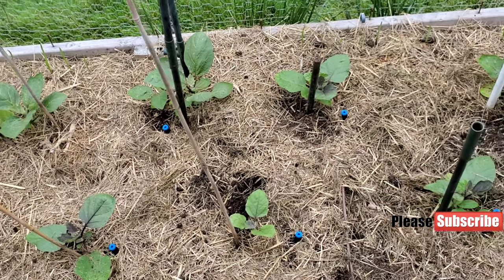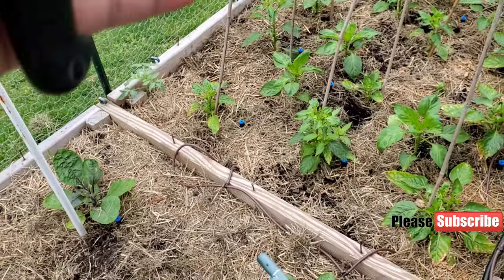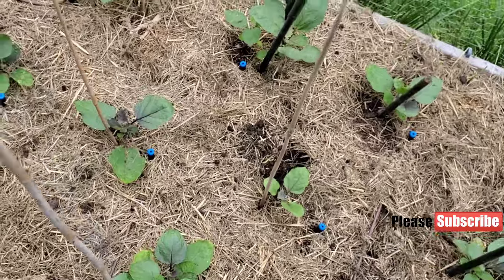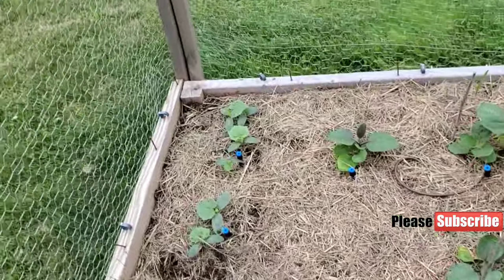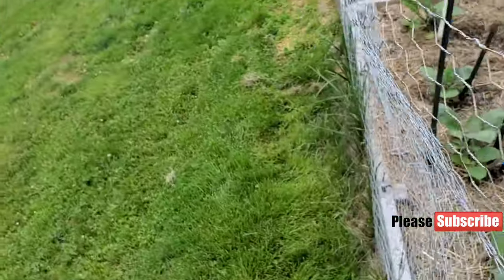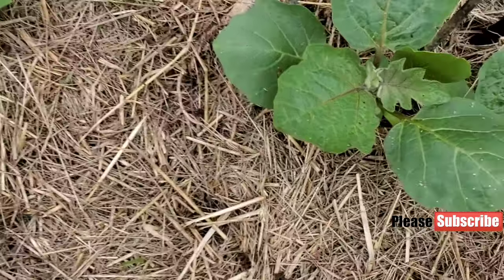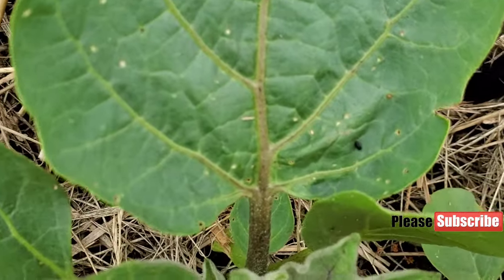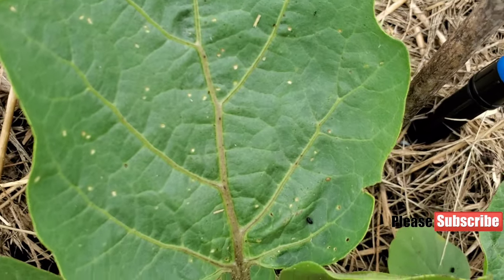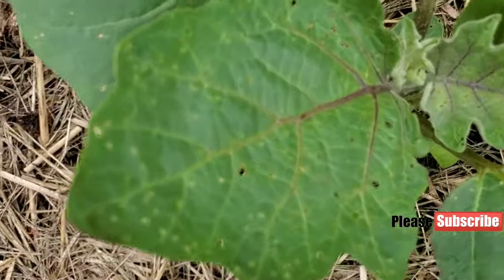I also had a lot of aphid attack on the peppers, so I did a neem oil spray. I think that's what also affected the bell peppers — I did a really strong neem oil spray and that seemed to cause some burn. Here is the flea beetle — you can see that little tiny black bug creating tiny little holes in the leaves.